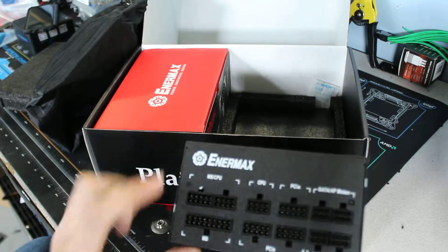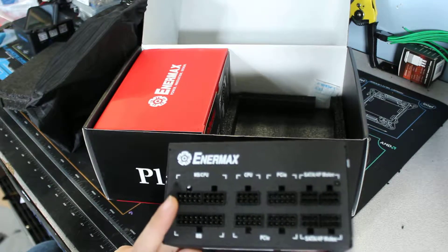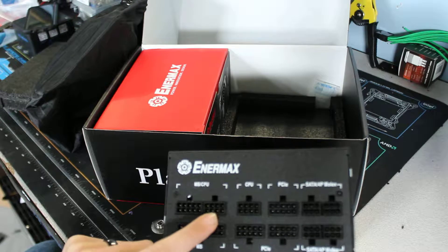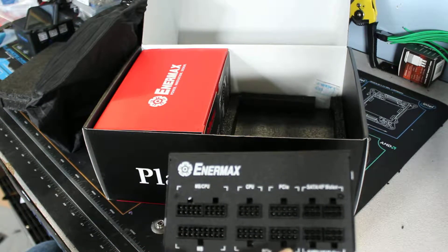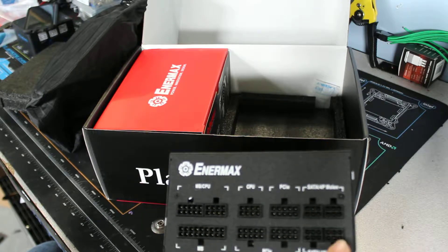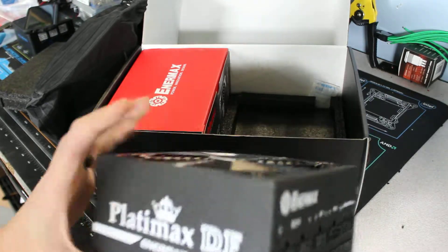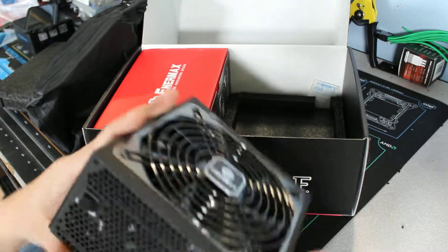We've got the motherboard connector which looks like an 18+10, kind of like Corsair's. We've got the 8-pin CPU port, another 8-pin CPU port, 10-pin PCI slots — three of those — and 6-pins for the SATA and 4-pin Molexes. It looks really nice and heavy, with a kind of rugged look on there.